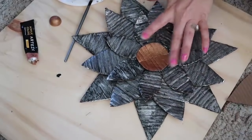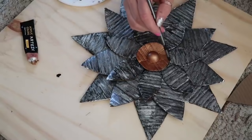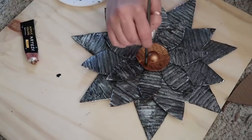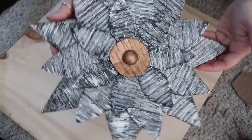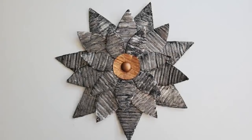Let me know in the comments — do you guys like shorter videos with fewer DIYs or longer videos with more? Then I just added a little bit of black paint to match the petals and make it more rustic. I'm super happy with how it turned out and with it hanging on the wall nobody would ever know it was cardboard.